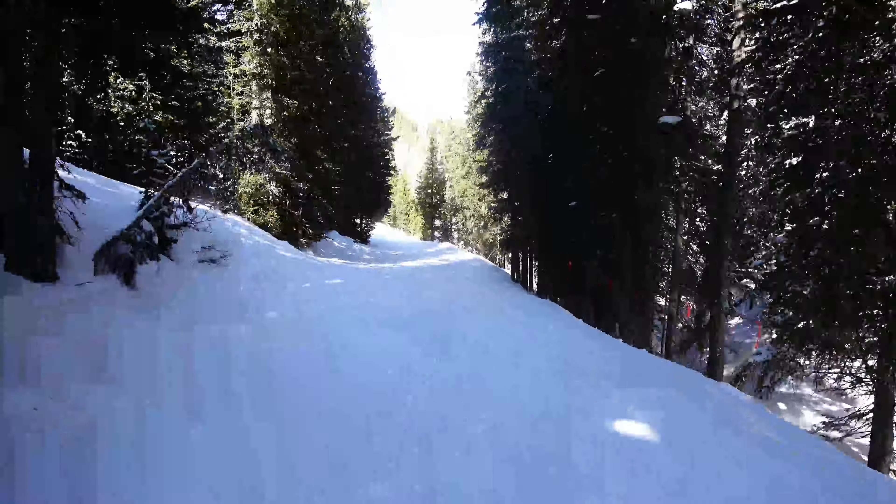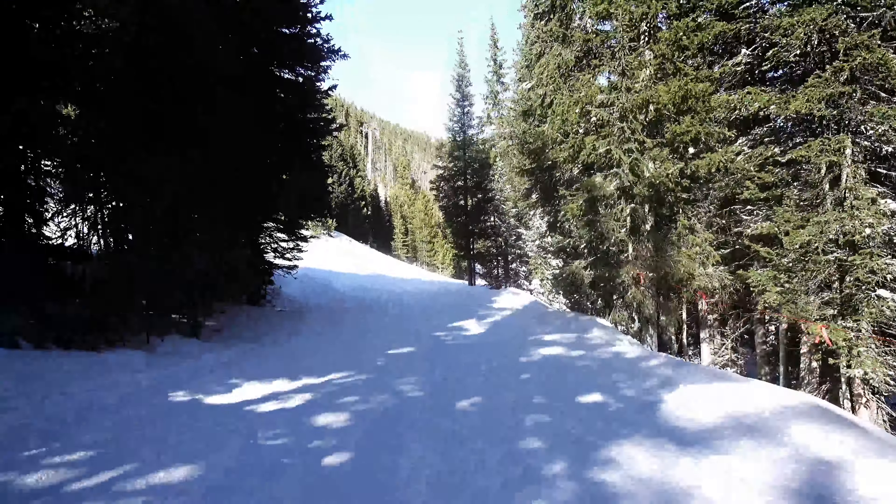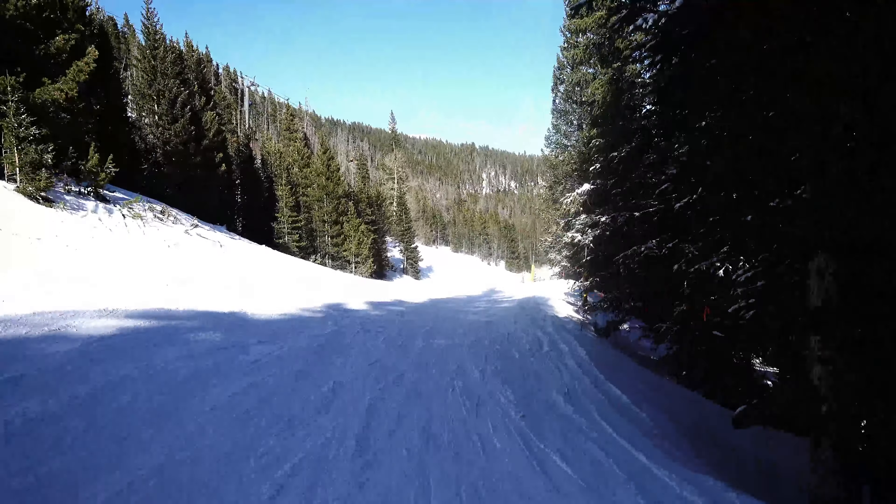I know some other people have commented that maybe the bracelet was a little harsh on the edges, but I didn't really find that to be the case. Maybe it was just the size of my wrist.